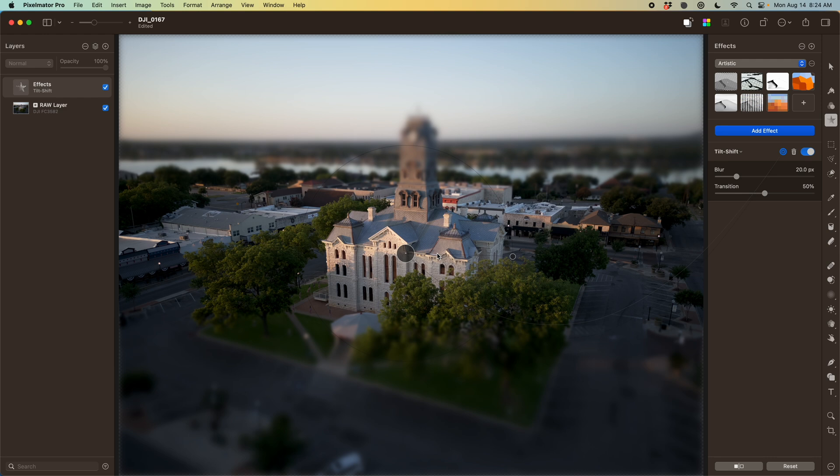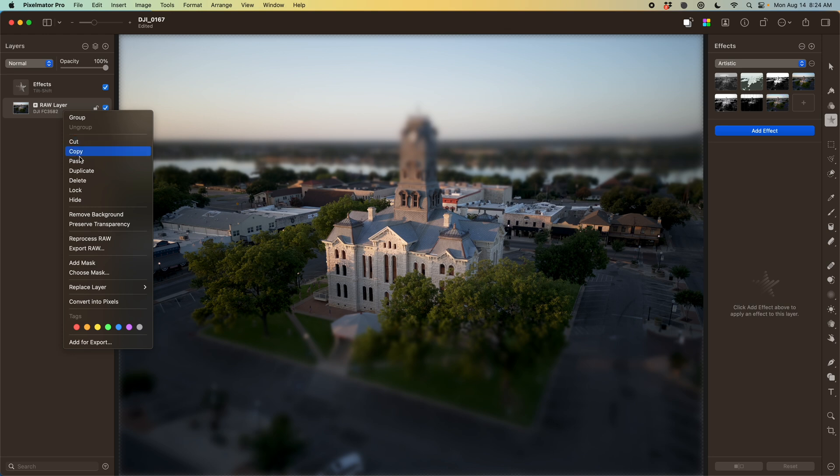You're going to notice one glaring issue: the tower is out of focus when it shouldn't be. In real photography, the tower is more or less the same distance from the camera as the building, and so it should be in focus.